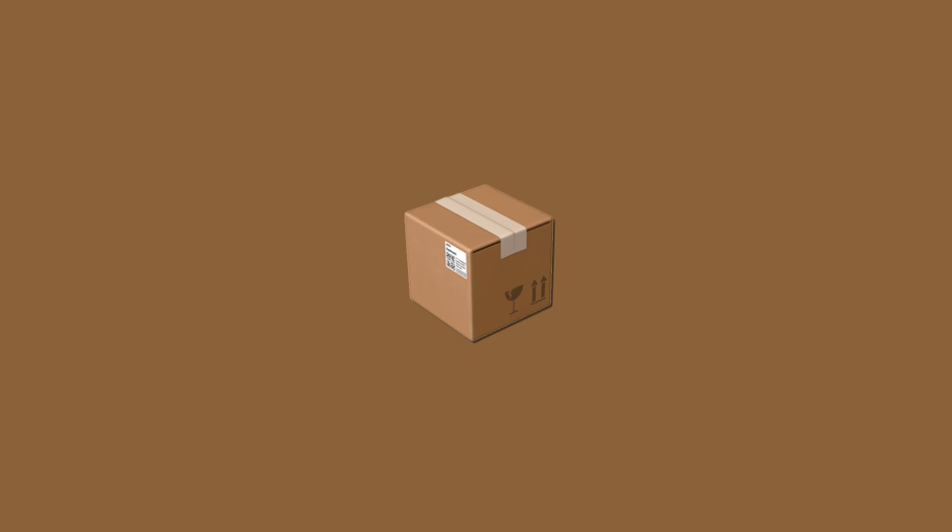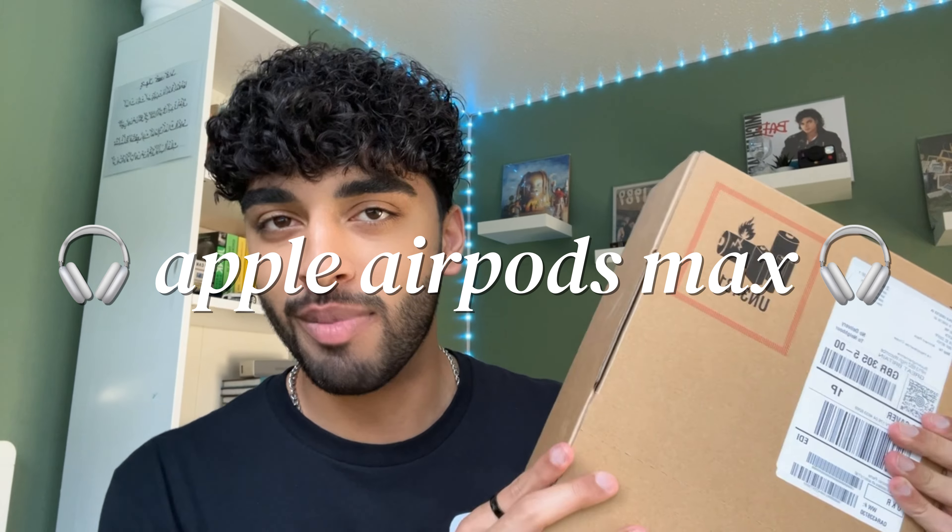Hey everyone, so today I have another unboxing. I'm in my bedroom and today I have the Apple AirPods Max to unbox. I'm really lucky because this is a gift that my parents gave to me. These have been on the way for a few months because I was thinking of getting them myself. So now let's do the unboxing and I'll show you guys how it is inside.